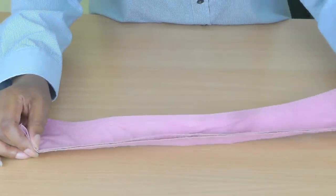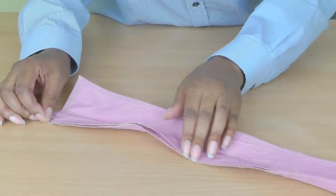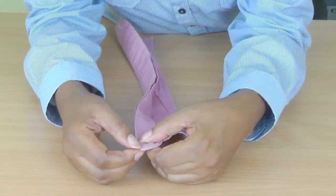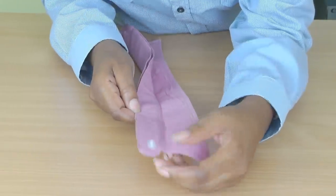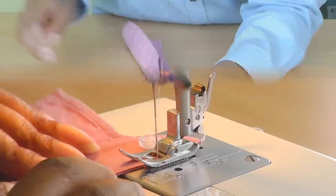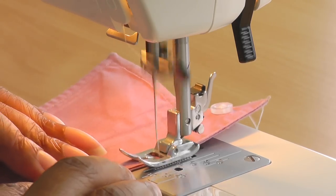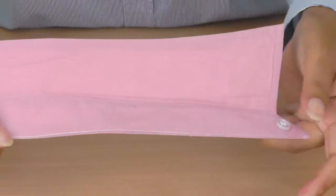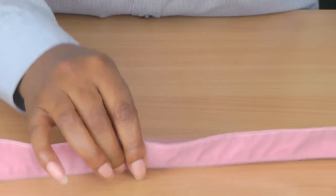I'm going to take this to the sewing machine and edge stitch along the original stitching line — staying within the original stitching from where the collar was attached to the shirt. So there we have our edge stitch of our collar on the sewing machine.